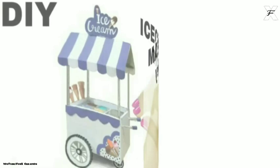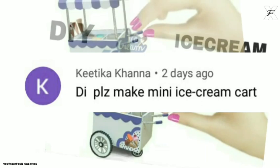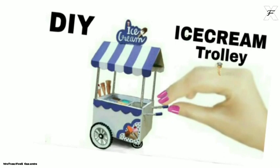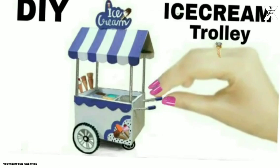Hello guys, welcome back to my channel Phoenix Creation. In today's video, one of my very dear subscribers requested me to make a DIY ice cream trolley. I was really excited for this because who doesn't love ice cream? Even I love ice cream a lot, so I'm very excited for this one.